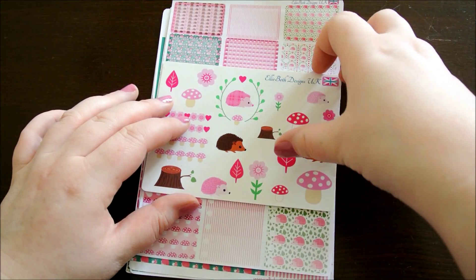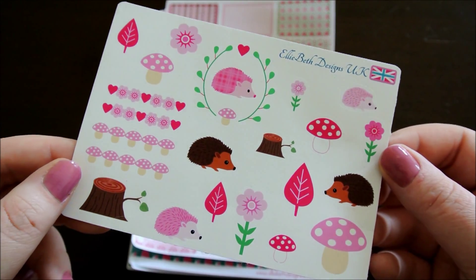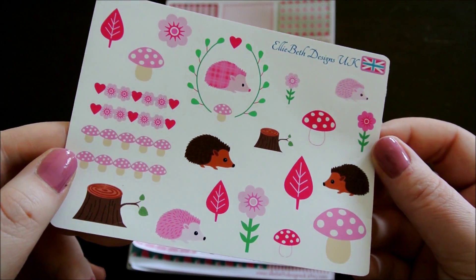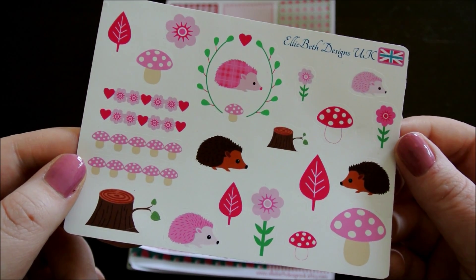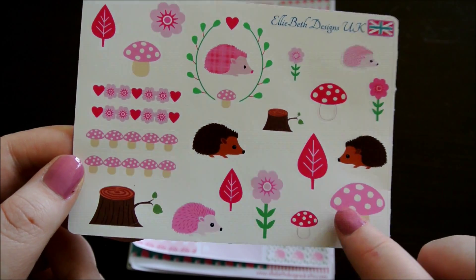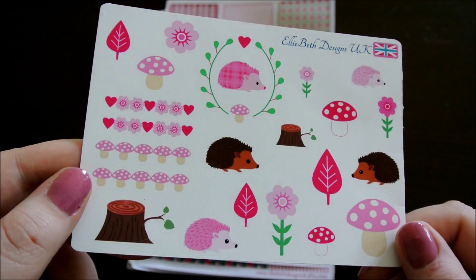The first thing I can see is a decorative sampler sheet on glossy vinyl. Immediately you can see that the theme is hedgehogs, pink, a sort of woodland-esque theme. So on this sampler you've got some flowers, leaves, toadstools and of course the hedgehogs. It's really cute.